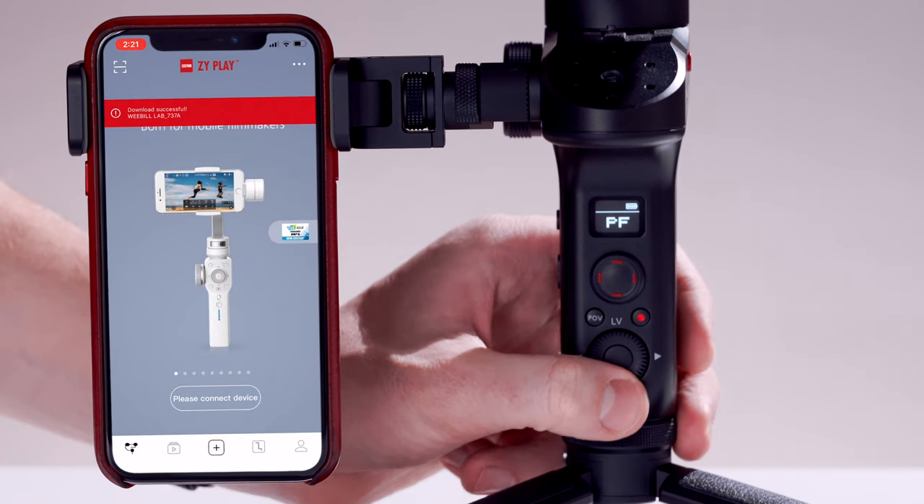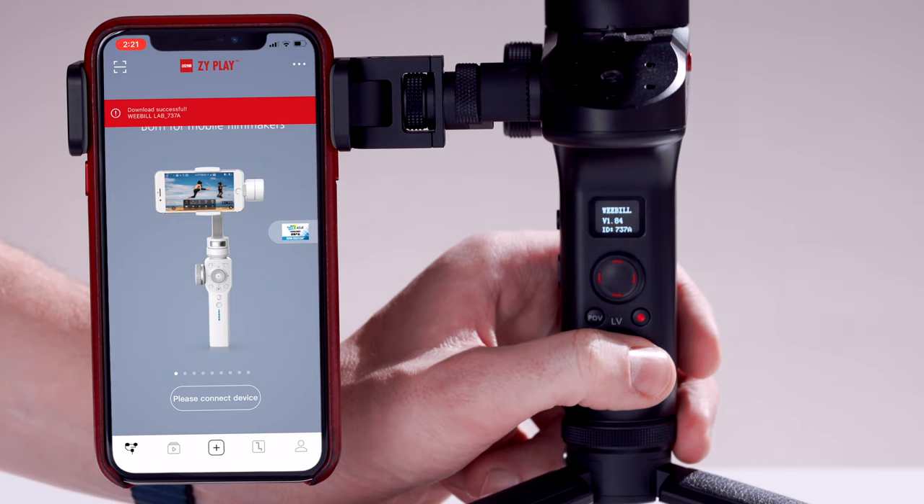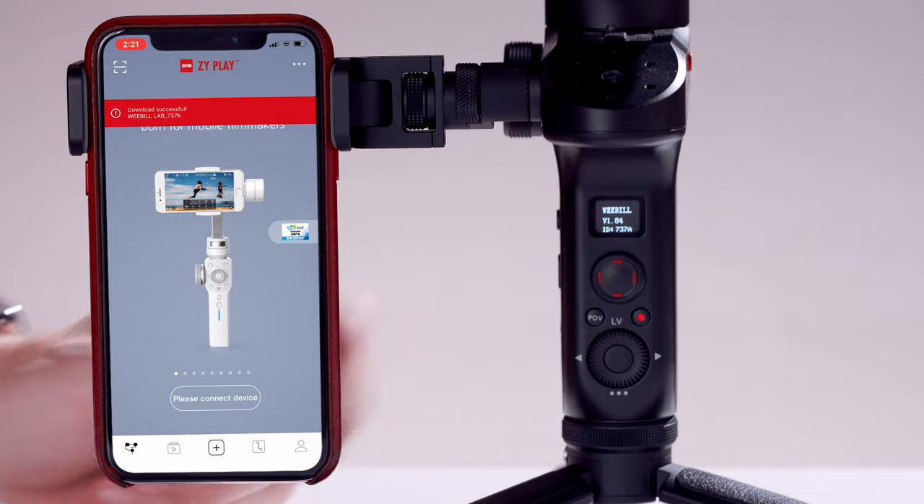The Weeble will install the firmware and then power down when done. Power back on and double-check the About menu for a successful upgrade. Now let's connect to the app and calibrate our gimbal. By default, the Weeble Lab is factory-calibrated and you shouldn't need to do this very often. However, it can fix some issues.